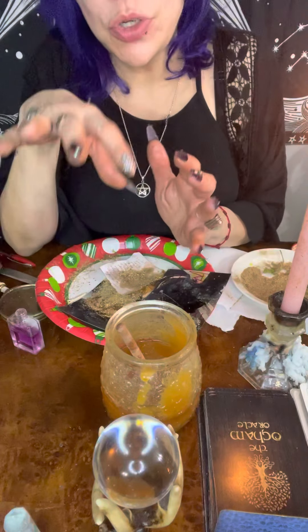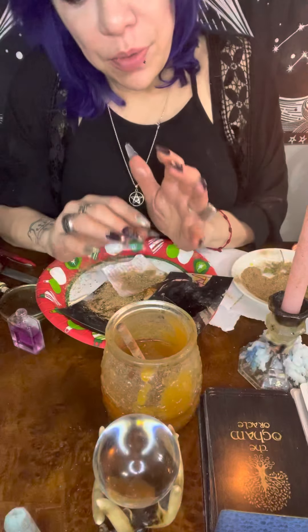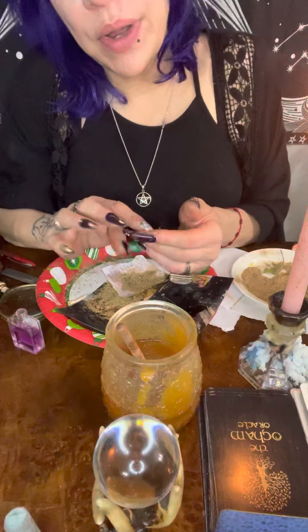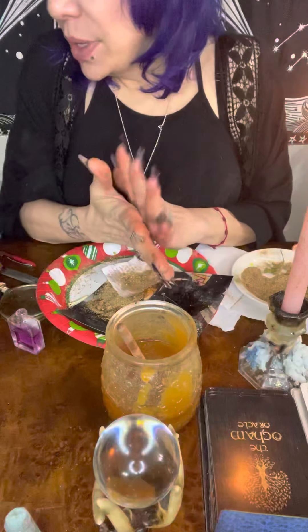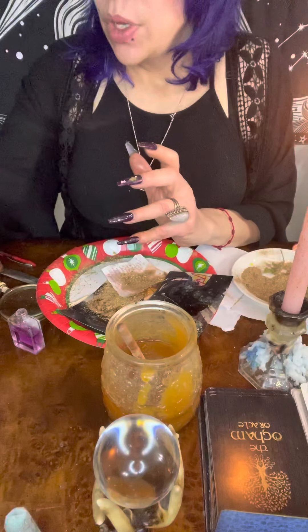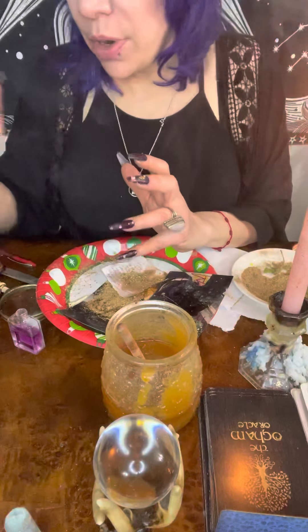Blessings guys, so I have this video to show you guys quickly. I've already started the work here but I want to go quickly with you guys. This is another double way to do a spell casting here. We're going to be using the energy and the power of Miel y Rosas and the power of the Garrapata.